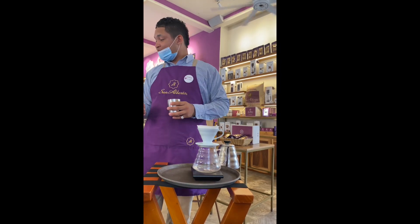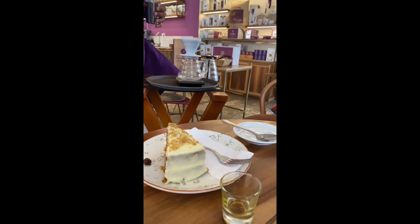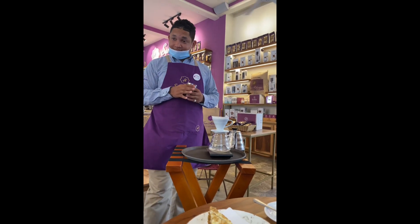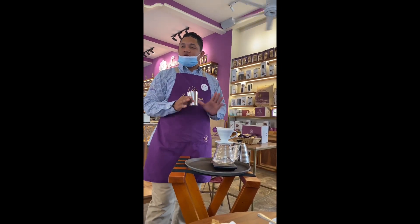He wants to welcome you to Coffee San Alberto. You are in a temple for coffee. He is German, he is a barista. Today he is going to show you the cold drink.